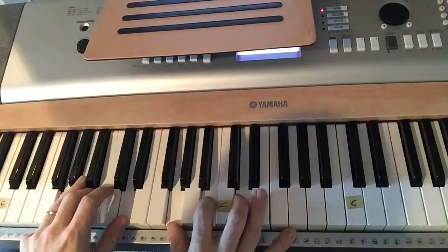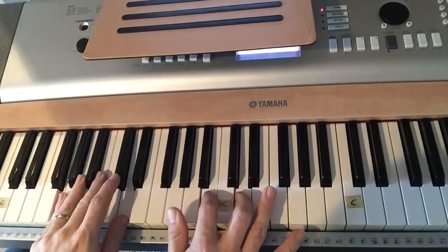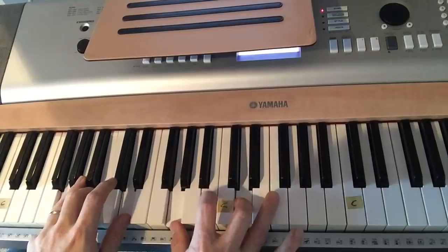'And exchange it someday for a crown.' One of the other things you'll see me doing is what's called using a neighboring chord. If I'm staying on the G, sometimes I'll take my thumb and play that A, then back.